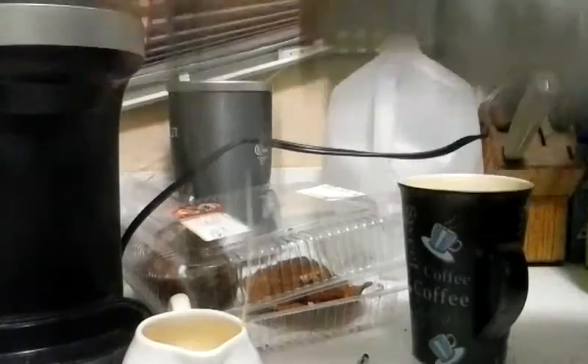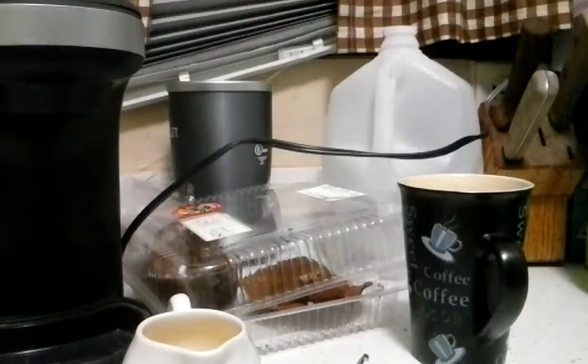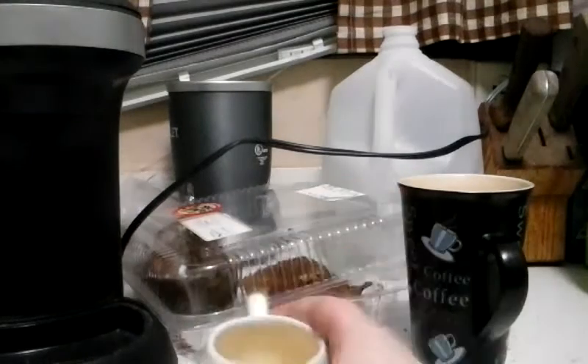Now you might have excess, so just throw it in the sink. And bam, perfect eggs.